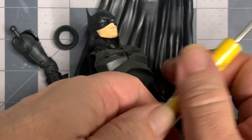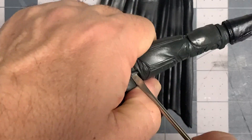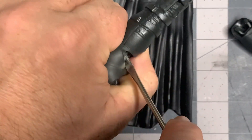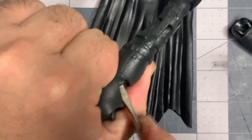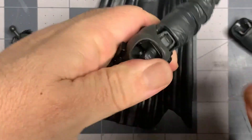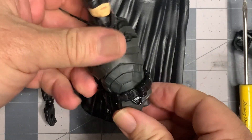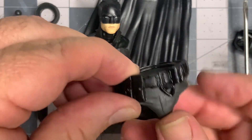Just a quick reminder: with any of these figures, whether you get them fresh out of the box or you've had them for a while, it is always recommended to heat them before you start disassembling. That way the soft plastic does not become brittle and break as you manipulate it. Breve recordatorio: siempre se recomienda calentar la pieza para que el plástico esté blando y no sea frágil al separar las piezas.